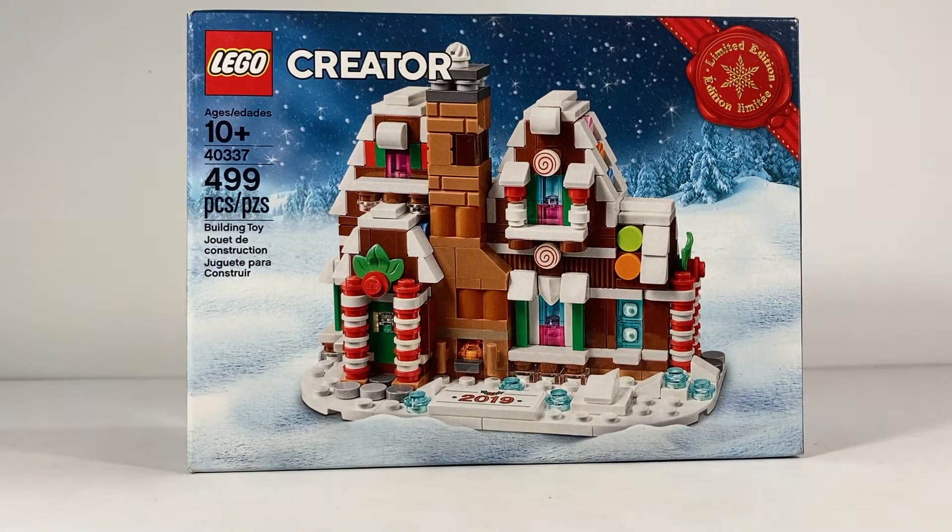Hey, what's up everybody, DK Productions here. Today I'm going to be taking a look at set 40337, the limited edition gingerbread house. This was a promotion last year — if you spent $125 or more. This set is recommended for ages 10 and up and has 499 pieces, almost to that 500 mark.